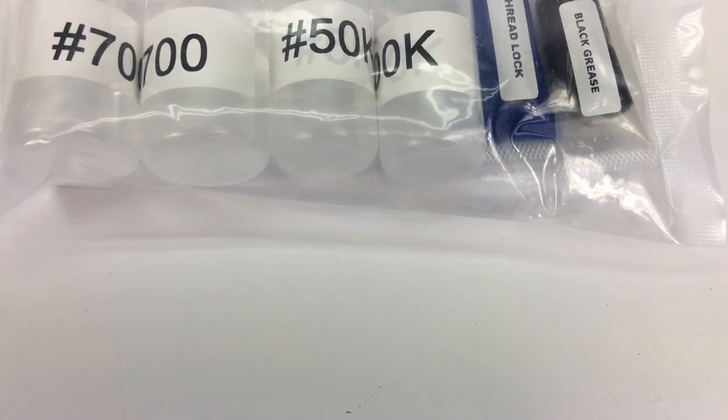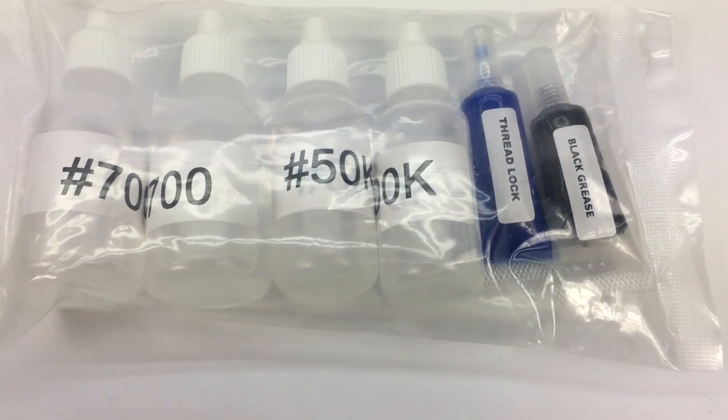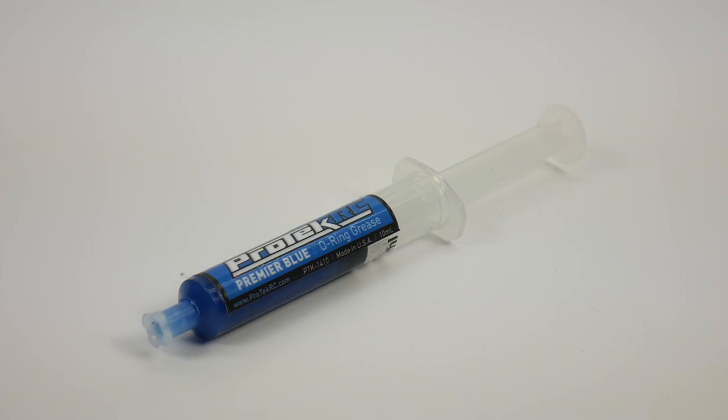All of the fluids needed to build the MT410 were included in the kit, including thread lock, black grease, diff fluid, and shock fluid. What I also added to the build was some Premier Blue O-Ring grease from Protech RC, and another viable item is the Team Associated green slime.